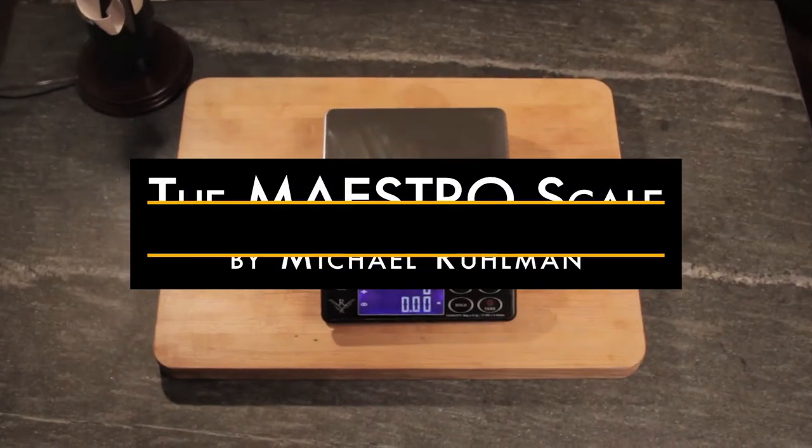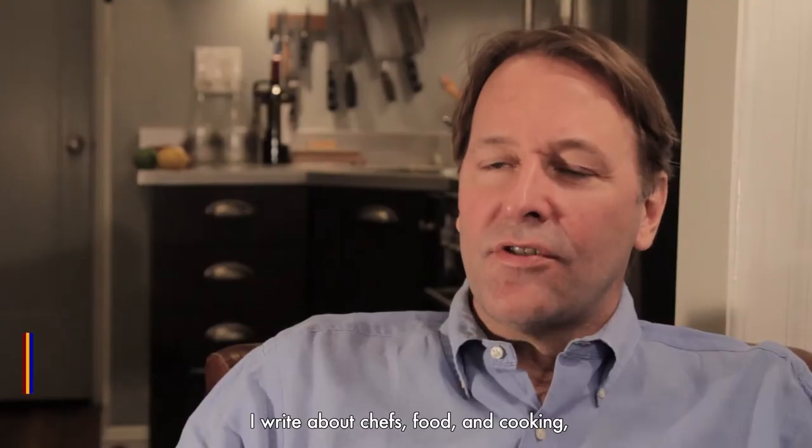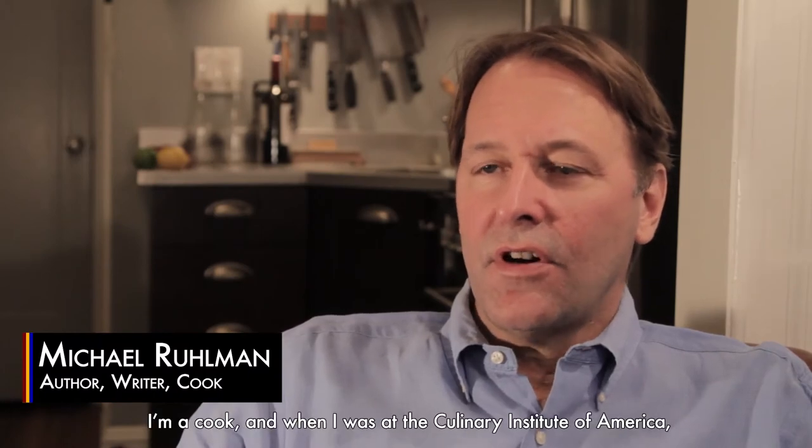I'm Michael Ruhlman, and this is the Maestro Scale. I write about chefs, food, and cooking. I'm a cook.